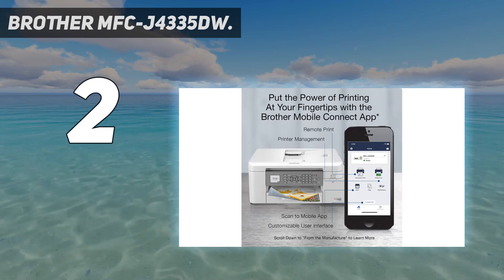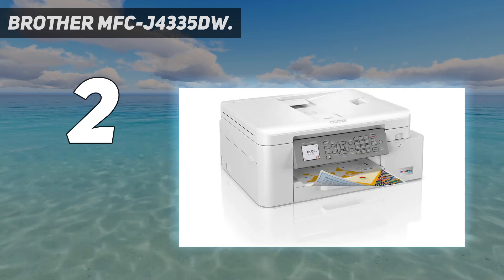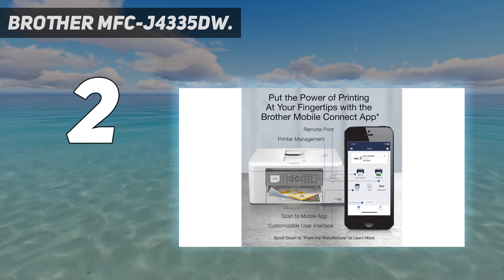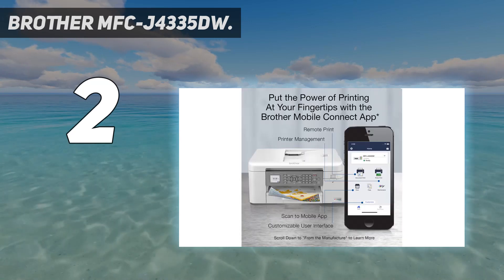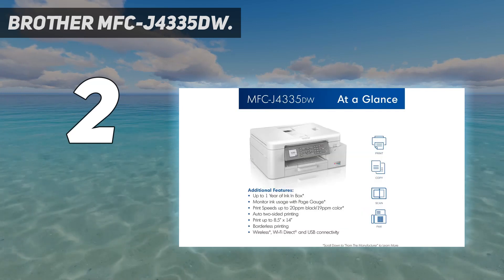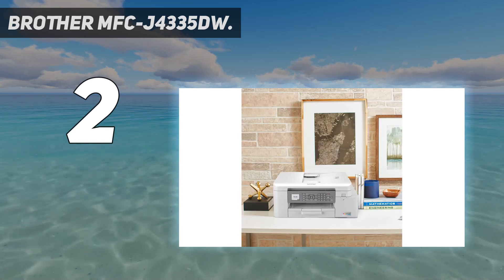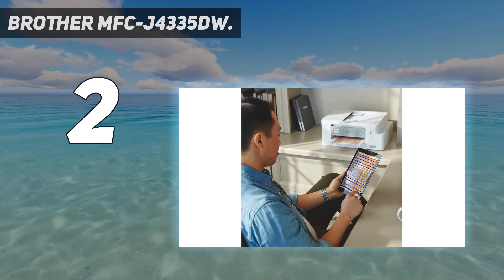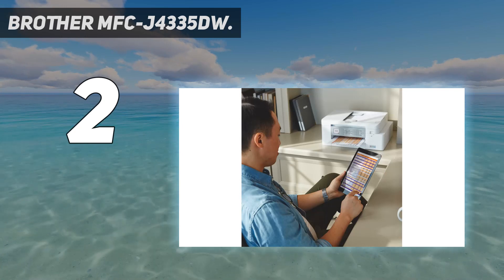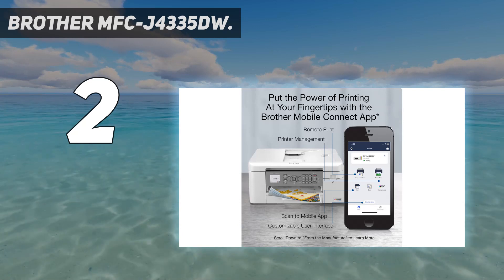Its ADF-equipped scanner scans up to 20 pages per minute and has OCR (optical character recognition) capability, allowing you to scan documents into text files so you can easily search for keywords and make edits. Unfortunately, it isn't the best for photo printing as pictures lack detail and look grainy. Nonetheless, if you don't intend to print that many photos, it's still a good choice if you're on a budget and want something with wireless connectivity.